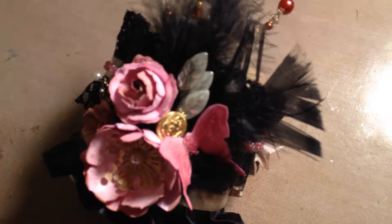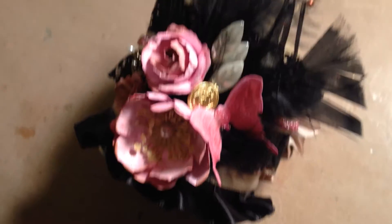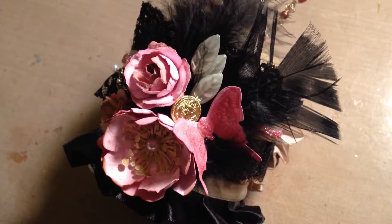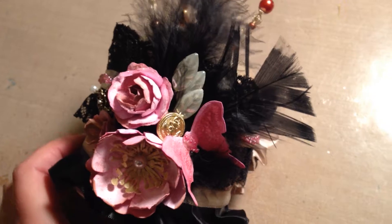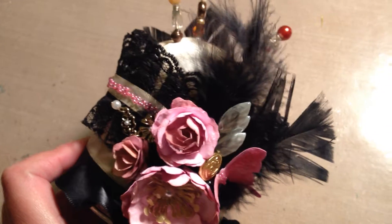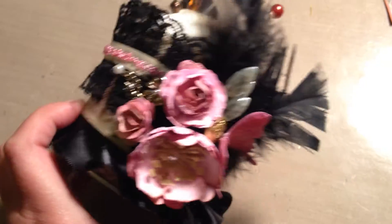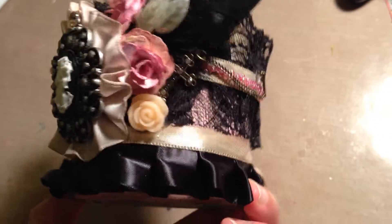My camera is a little out of focus, I'm sorry about that. But there you go — I added that little button there. He has like a ship anchor or something; the person I'm giving it to, her husband used to be a sailor, so hopefully she gets the reference.